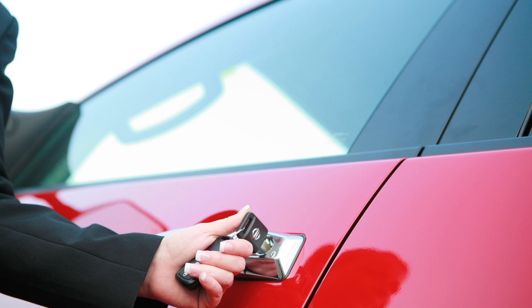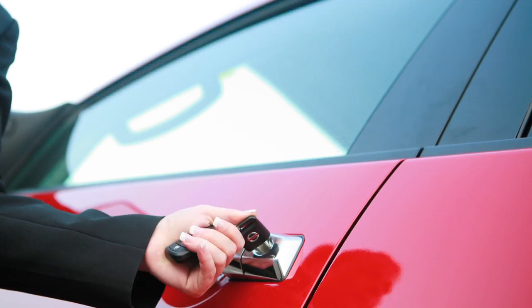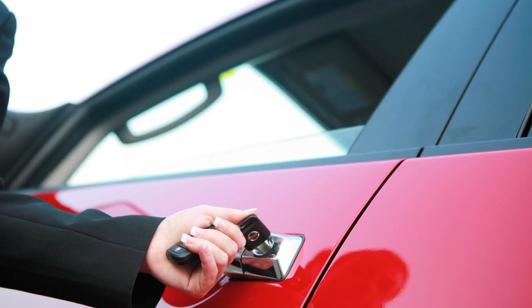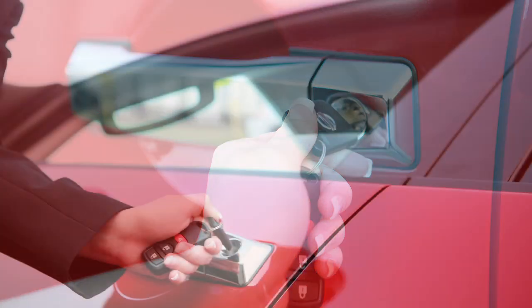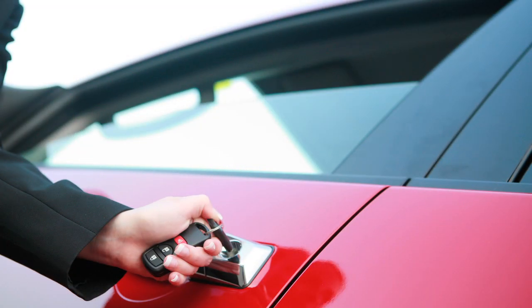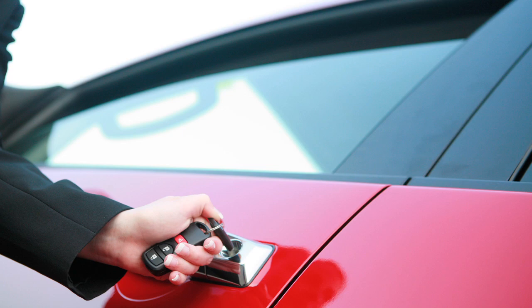If so equipped, turning the driver's door key towards the rear of the vehicle for more than one second after the door has been unlocked will lower the automatic windows. To close the windows, turn the key toward the front of the vehicle for longer than one second after the door is locked.